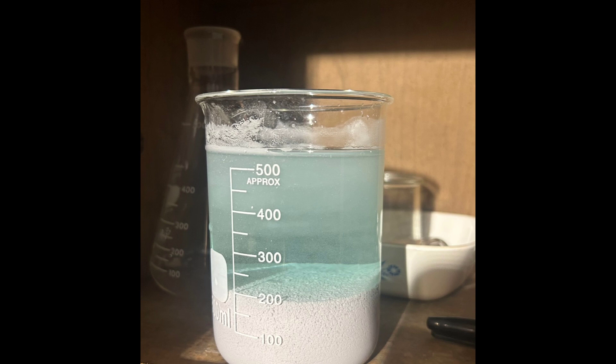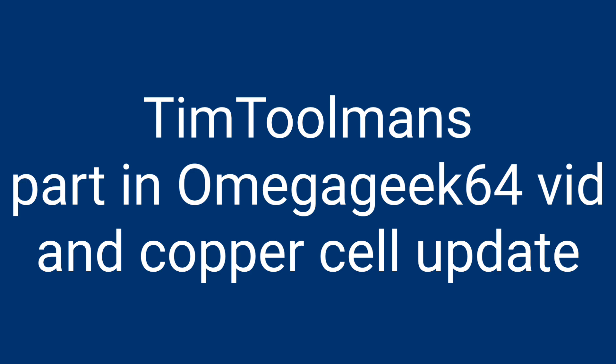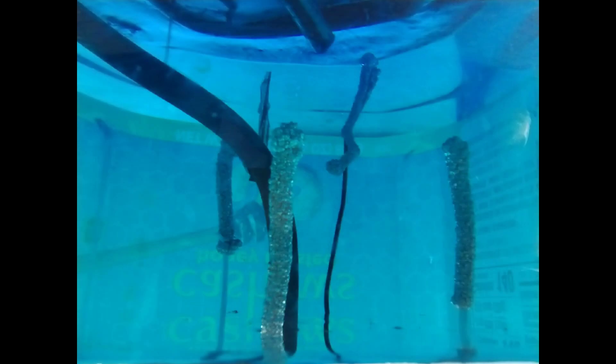Copper cells - it's just so fascinating. Here he's got a ton of silver chloride ready to be taken care of, lion sugar method I'm thinking. We've got Tim Toolman's stuff too. If you've looked at Omega Geek 64 videos, this is the process that Tim went through to get beautiful copper wire from Mike at Omega - nice and easy to refine. Here we've got his updates on his copper cell - this was thermostat wire and the crystal growth on there is really nice. I can't wait to see what those turn out to be.